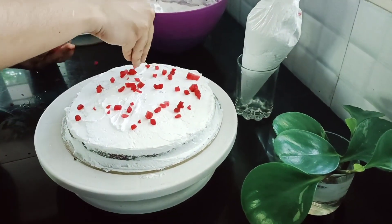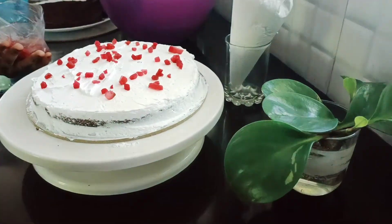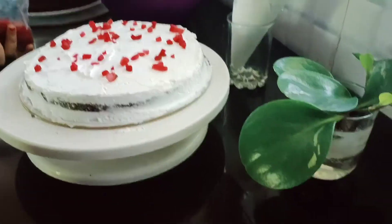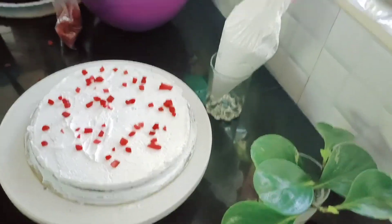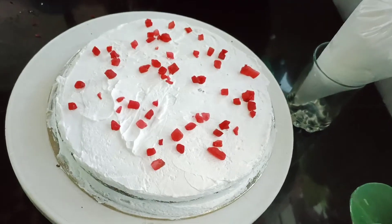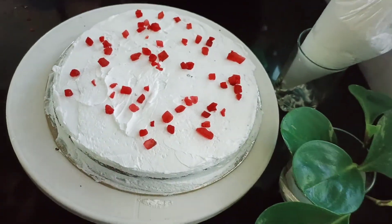You can use the taste of the cake to check. If you have any questions or mistakes, please comment on this video.